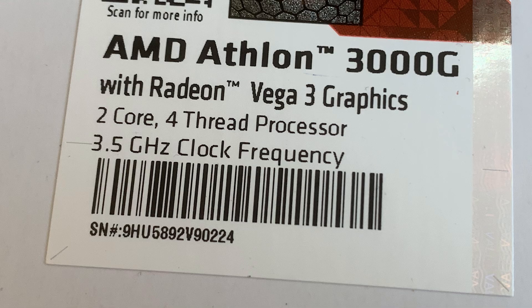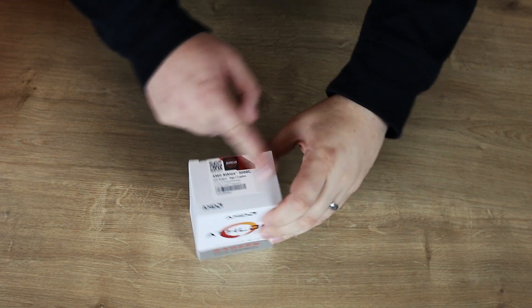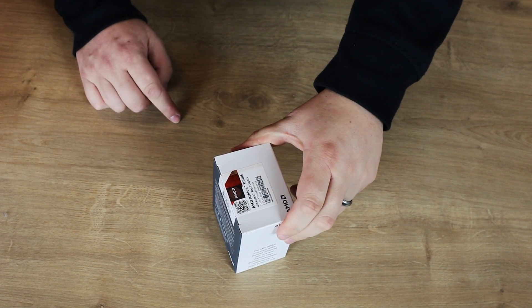The model number is actually on the top on a sticker, so this is a generic box they probably use for quite a few different models, and it's all on a sticker which seals it as well.